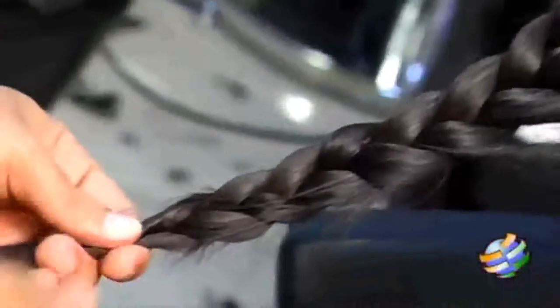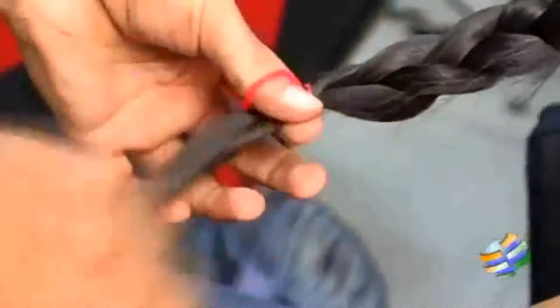And at the ends, you can just put one elastic rubber band to just secure your ends.